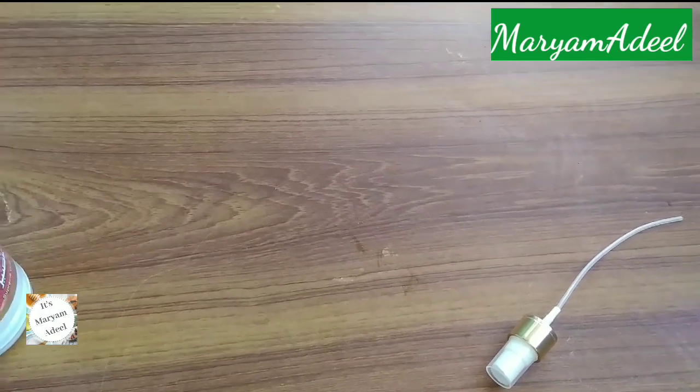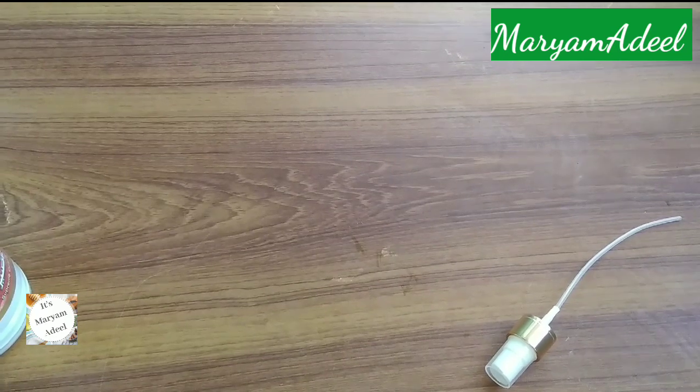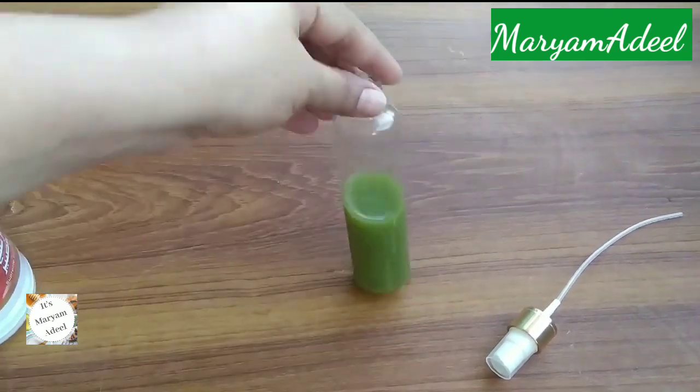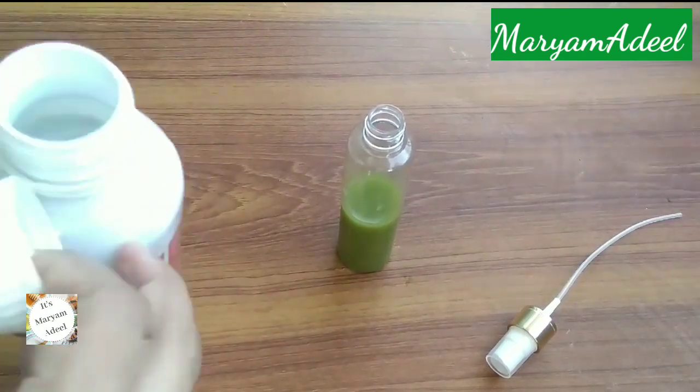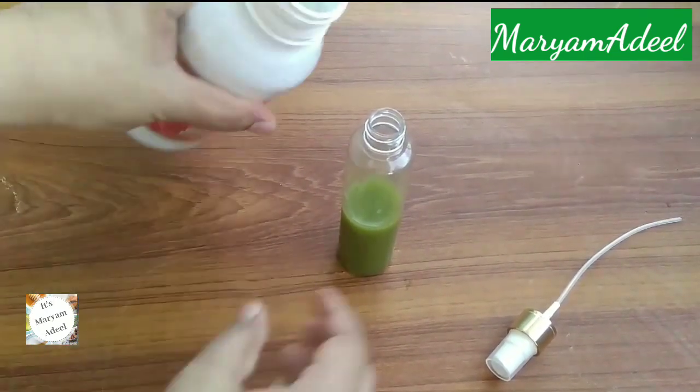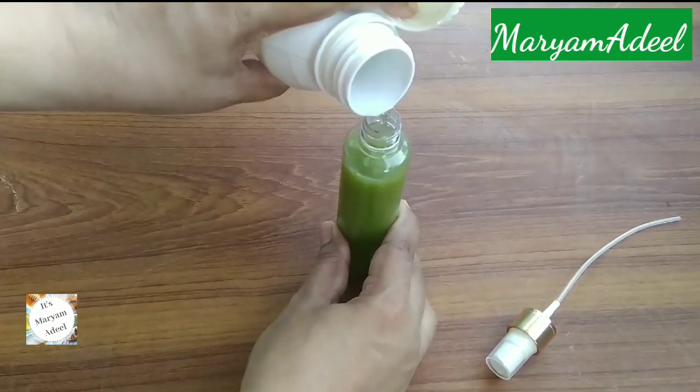If you have made cubes, you can also fill the mixture into a spray bottle. Fill half of the bottle with the juice, then add rose water to fill up the rest of the bottle. This makes a refreshing spray.